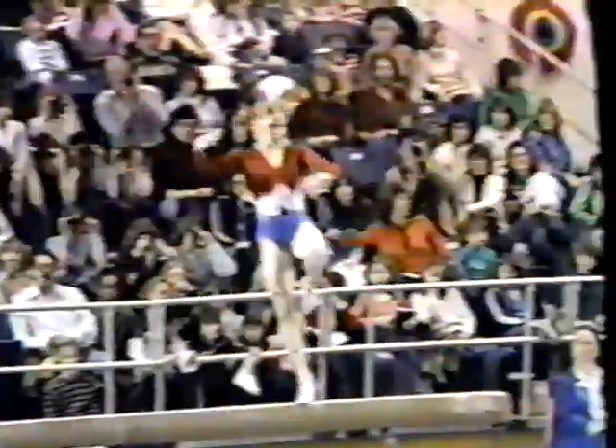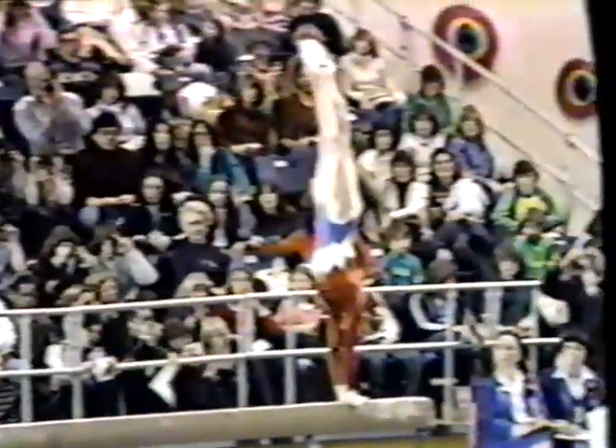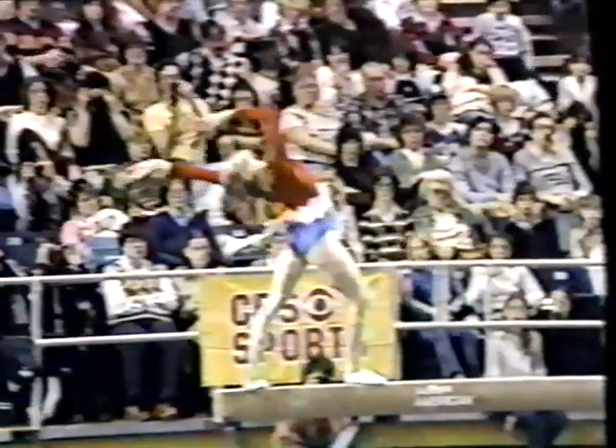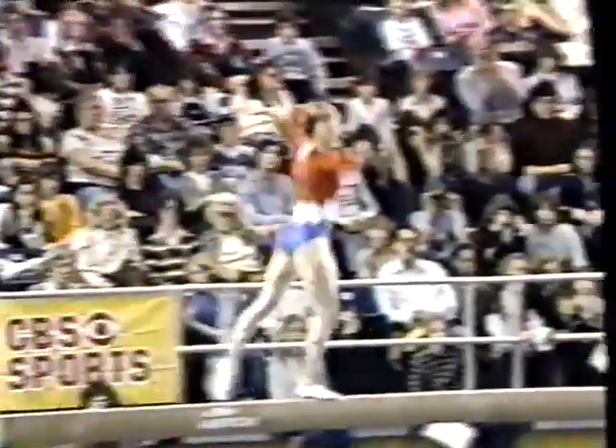Her very pretty full turn — a little off in timing so she can't bring it smoothly to the second one. So again, we have a slight balance loss. Nice job on her handstand. And here she'll be swinging for extension roll — they're off to the side, but Kathy is a veteran and she pulls it right back into the middle and things are still going well. When you take your eyes off the beam like Kathy just did, it's about the hardest thing you can do.